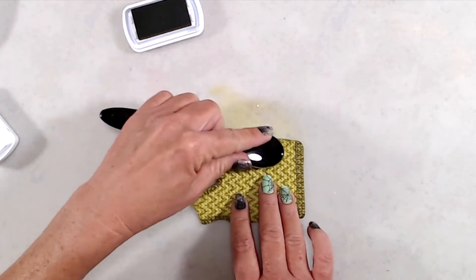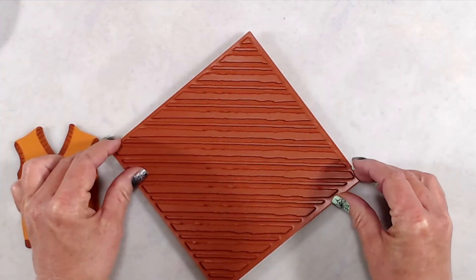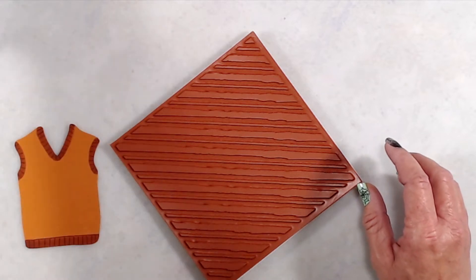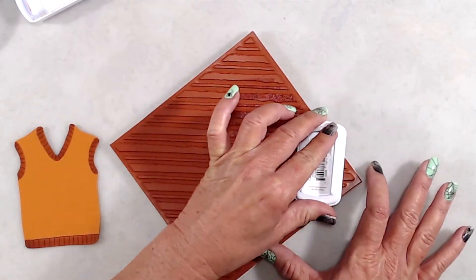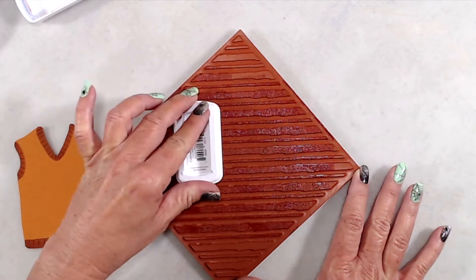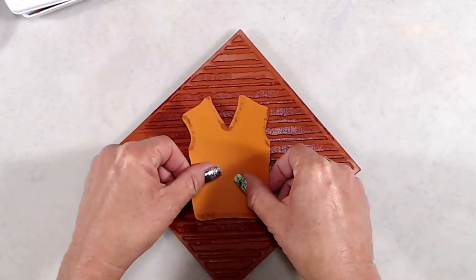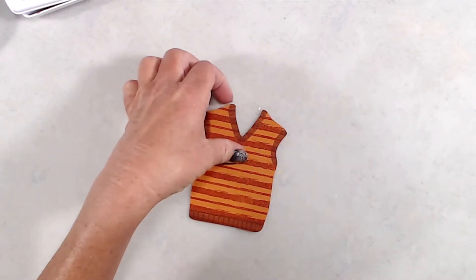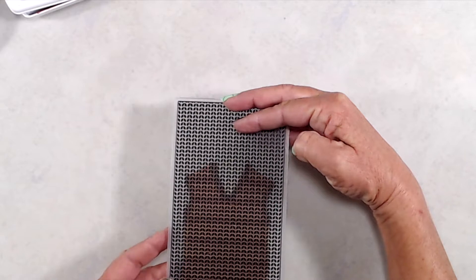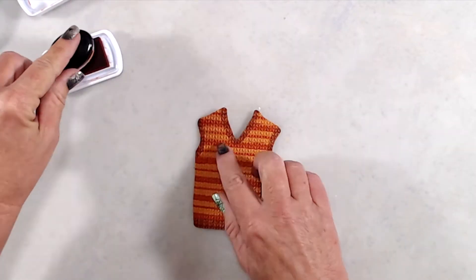For my second sweater, I wanted to do a striped vest. The background stamp I have is called Brushed Stripes, but it's meant to be at a diagonal. To get horizontal stripes, I just turned the background stamp into a diamond shape so the stripes went in the direction I wanted. I added all the details first, then stamped, ran it through the die-cutting machine with the embossing folder, and added ink around the edges.